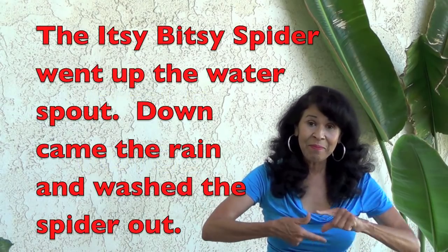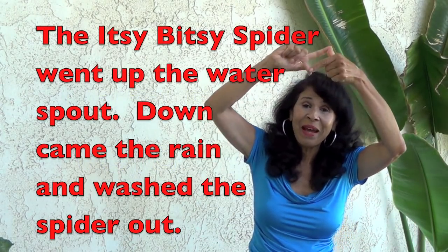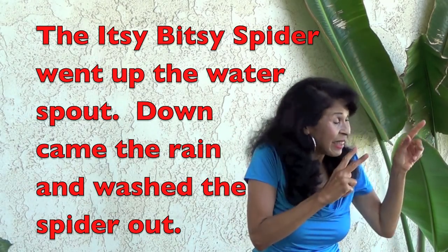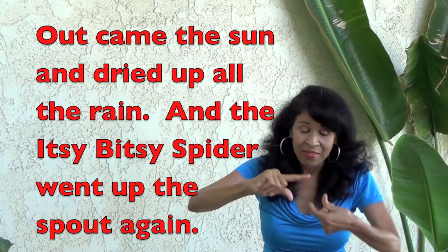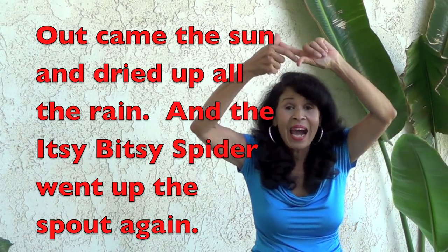Here we go. Itsy bitsy spider went up the water spout. Down came the rain and washed the spider out. Out came the sun and dried up all the rain. And the itsy bitsy spider went up the spout again.